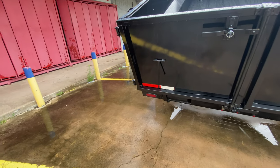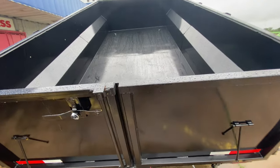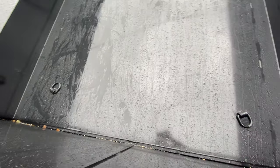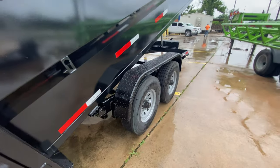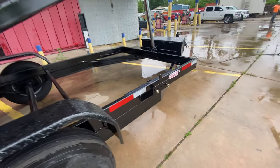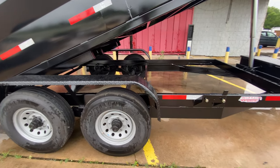You've got flush-mounted LED lighting, reverse and brake lights. You have D-rings inside the dump — two in the front, two in the back — to go ahead and tie down any of your equipment. Again, you've got your heavy-duty diamond-plated steel fenders. This does come with a spare tire and it's got the spare tire mount right there, with LED running lights all along the side of the trailer.